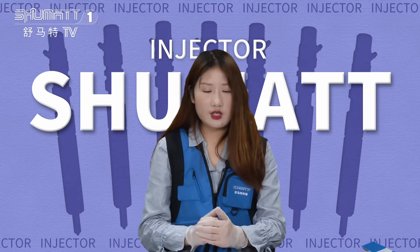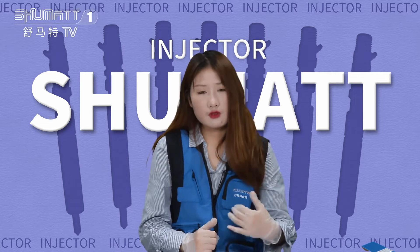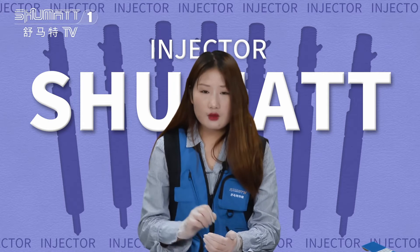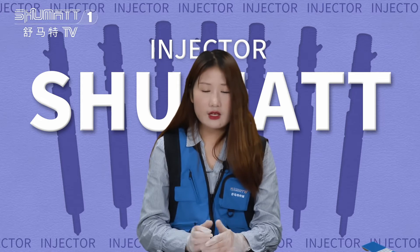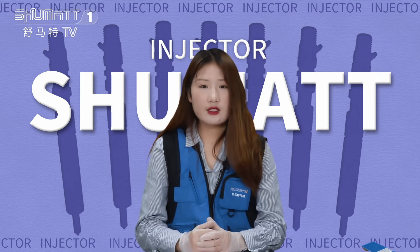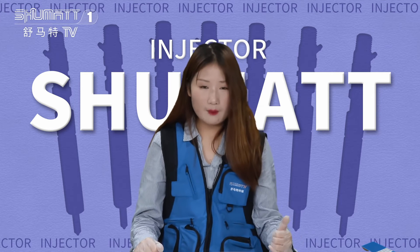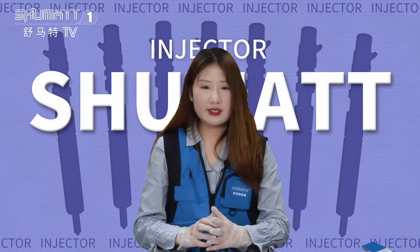Okay, so much for the product introduction. After you see the video, if you like it, you can send likes. And please remember to follow us on our channel. Anything you want to say to me, or if you want to know more about our product, you can make comments below the video, and after I see it, I will reply to you. At the end of the video, we have our WhatsApp and phone number. Please choose one way and feel free to contact us.